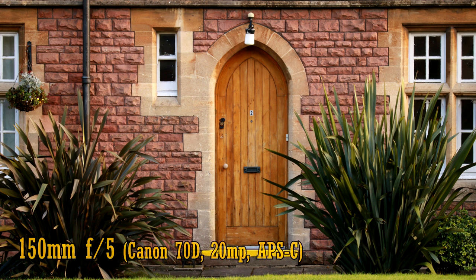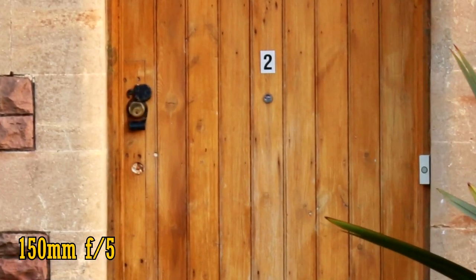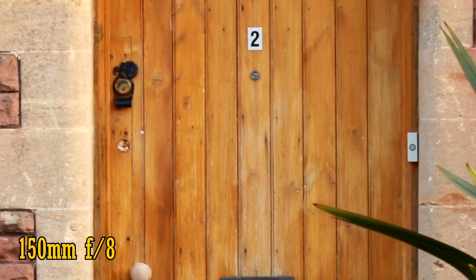Let's see how things look on an APS-C camera — in this case a 20MP Canon 70D. At 150mm and f5, the lens is only averagely sharp in the middle of the image. The corners look a touch soft, with just a tiny bit of visible chromatic aberration. At f8 the corners look a little sharper with more reasonable picture quality, and the middle of the image is a little sharper too. This is about as sharp as the lens gets at 150mm on APS-C.